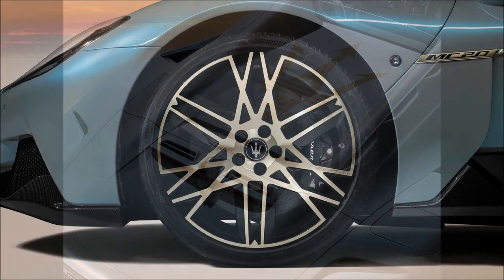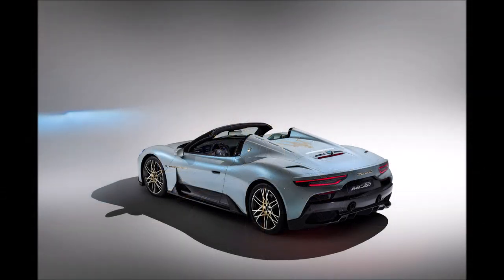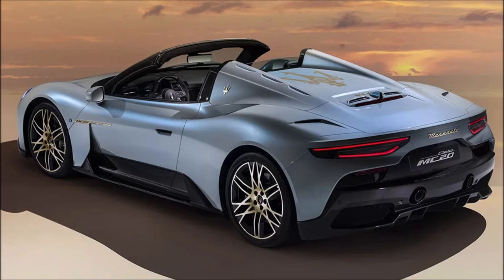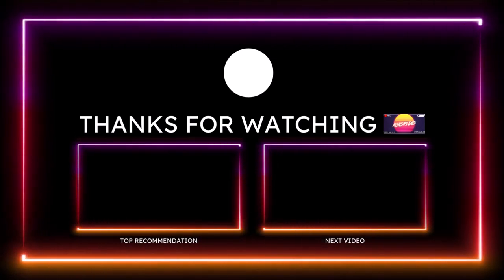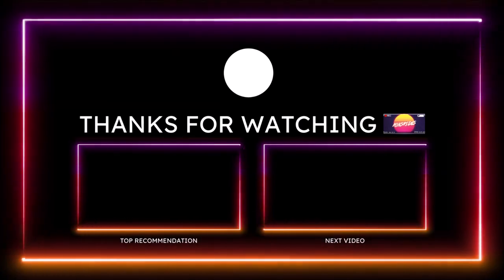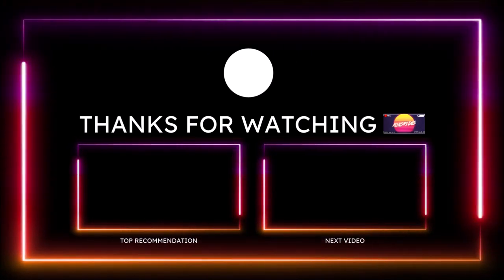If you enjoy what I do here and want to help support the channel, check the links in the description below — I have donation links for PayPal, Cash App, Venmo, and Patreon. You can also check out the Ron's Rise merch for t-shirts, tank tops, slides, backpacks, and more. I'm also on TikTok, Facebook, Instagram, Snapchat, and Twitter. Make sure you subscribe and click the notification bell so you don't miss a video. Be blessed, have a great day, and we'll talk in the next Ron's Rise video.